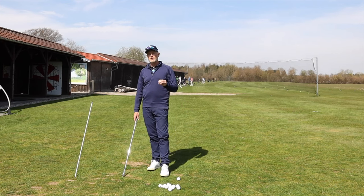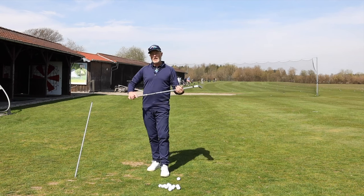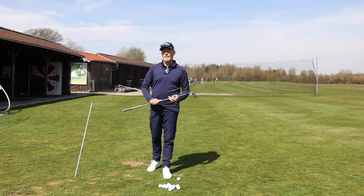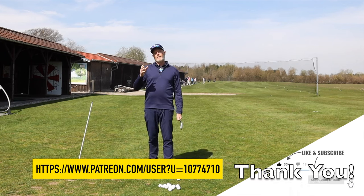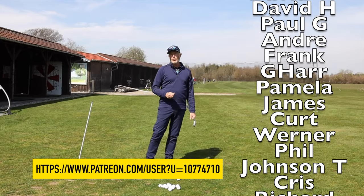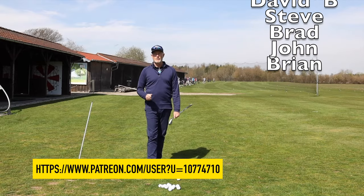You've got shaft plane sorted from last time, and now you're going into shoulder plane — two of the biggest elements of the golf swing. I'll be back next time talking about how the hips get integrated into this movement. If it helps, hit the like button; if you haven't subscribed yet, please do. Big shout out to all my patrons who support the channel — thank you, ladies and gentlemen. See you soon!